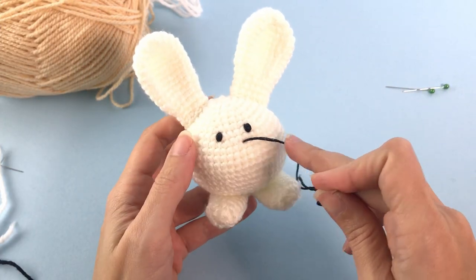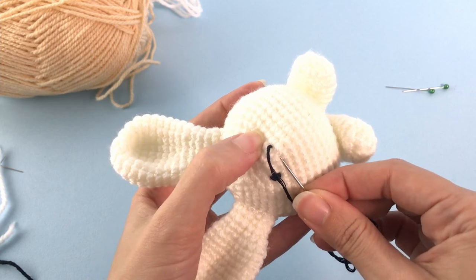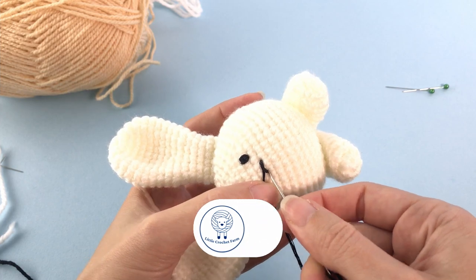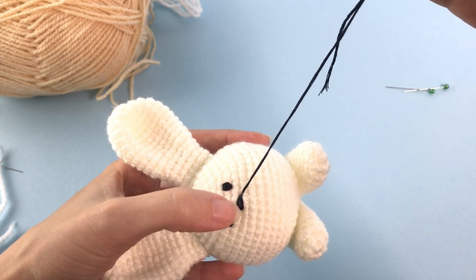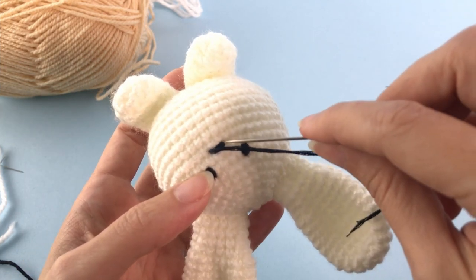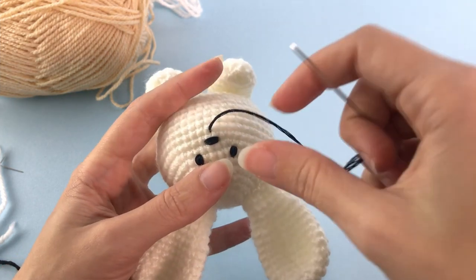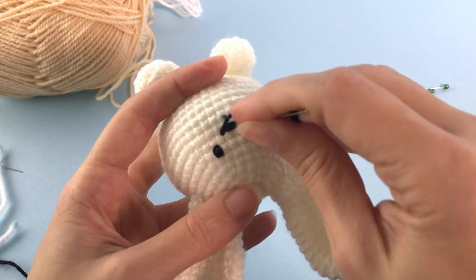With the same yarn, finish embroidering the other eye. Now make a straight line here with the size of two stitches - one round under the eyes in the central part. Make two or three lines for the nose. Do these things slowly, checking your bunny to make sure it looks nice. Bring the yarn one round under the nose to create that bunny nose shape.